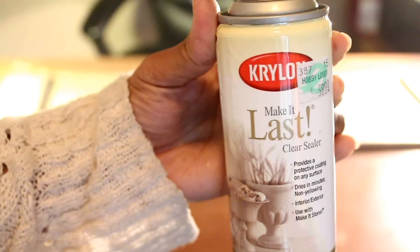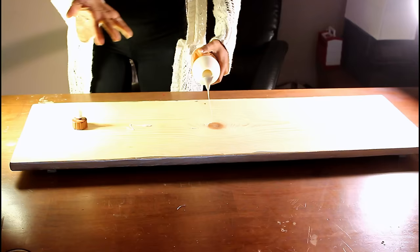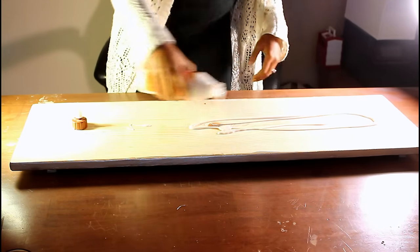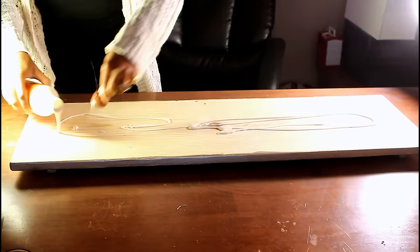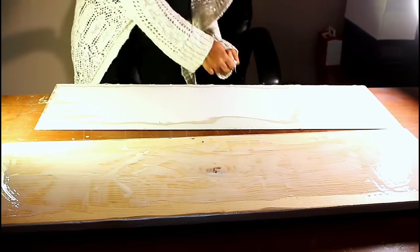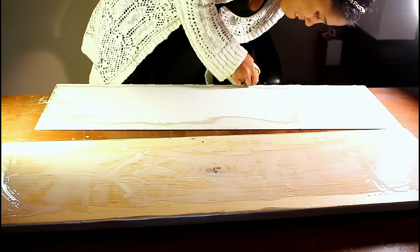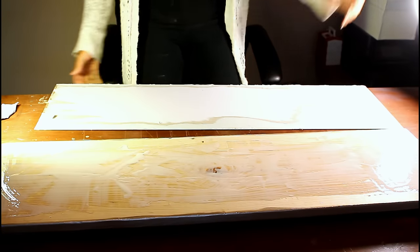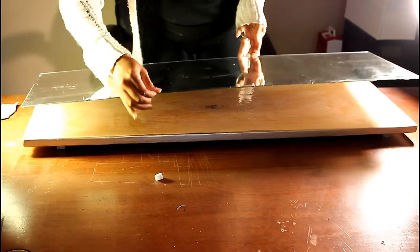Once I'm done painting I'm going to go ahead and seal it — and this is the sealer I use. Now to get the mirror onto the board, I'm taking Gorilla Glue and pouring it all in the middle of the wood, and I'm using E6000 for the outside of the glass, because it's clear and I didn't want to chance the Gorilla Glue not drying clear.